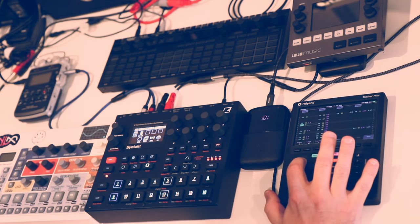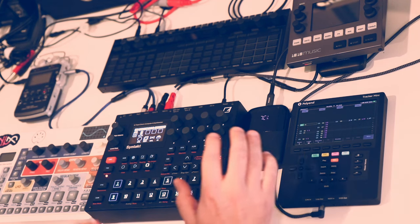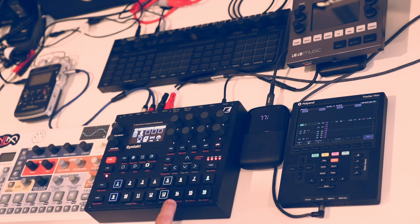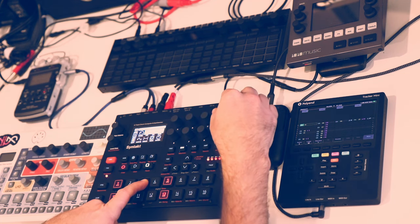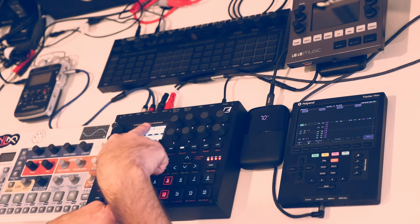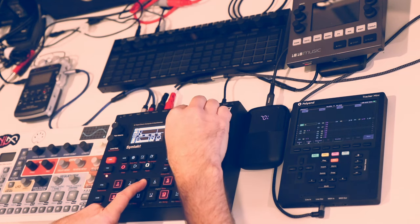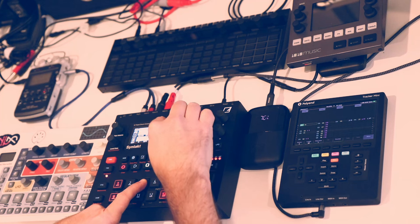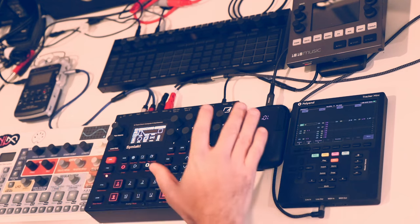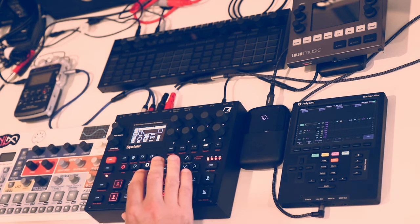For each step in your sequence on the Tracker Mini, you have up to two effects parameters you can assign to that step — basically the same as in the Elektron sequencer. However, the Elektron sequencer lets you assign way more than two parameters per step. You just turn all these knobs to whatever you want, and when they highlight in white, they call it P-lock or parameter lock — those parameters are now locked to that step. That's eight on one page; switch to the filter page and do the same for another eight. I honestly don't know if there's an upper limit, but it's way more than two for sure. The Elektron sequencer goes way, way deeper.